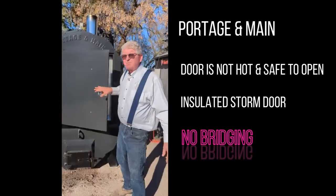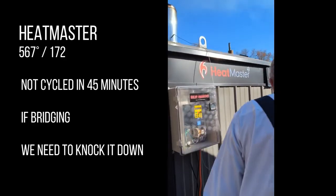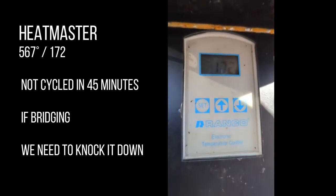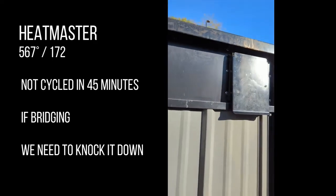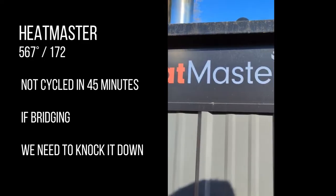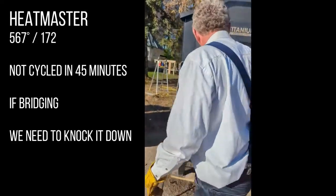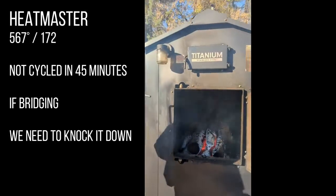People know how effective a storm door is on their home. What's concerning is the Heat Master is not gaining temperature well - it's got a 567-degree stack temperature but it's bridging and that's why it's not gaining. It's at 172 degrees, and it hasn't cycled in the last 40 to 45 minutes. The Portage du Maine has cycled two times, so it's been delivering lower temperature water to the radiators and unit heaters. Let's look in the firebox - you can see how it's hollowed out at the bottom and the logs will fall down, and we expect the stack temperature to rise.